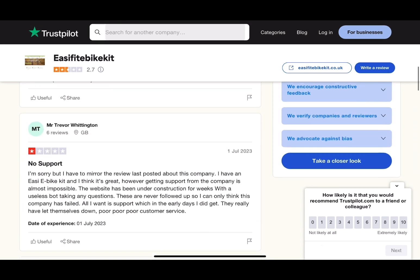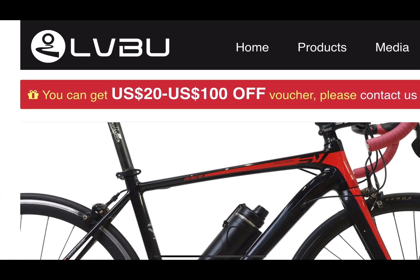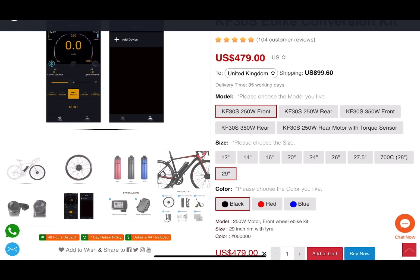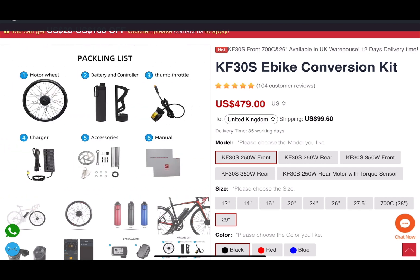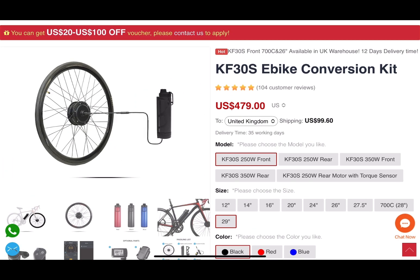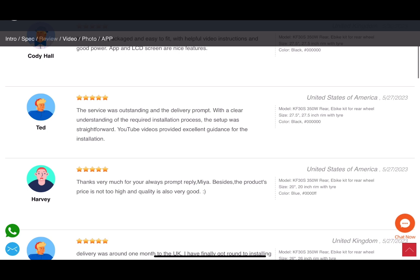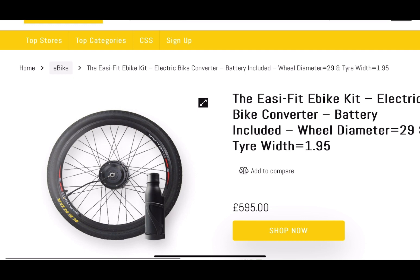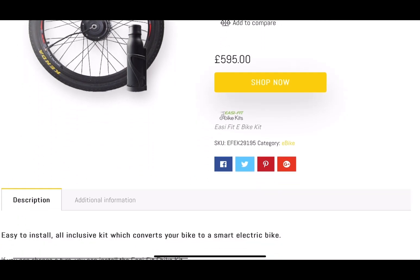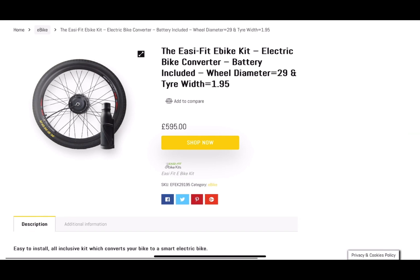Obviously Clive was just a supplier of this e-bike kit. This kit can be bought in quite a few places. If you look on your kit, it's all LVBU branded, and this can be bought direct from China — it says it ships from a UK warehouse in 12 days. There are other people selling it as well. I found a seller called Indy selling the exact same kit — it's still got the Easy Fit logo on it, so it's exactly the same kit.